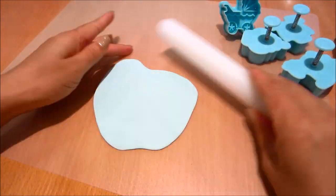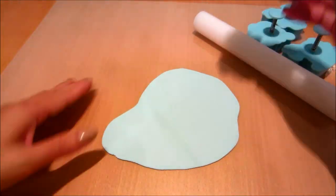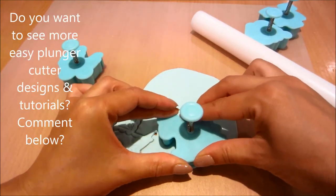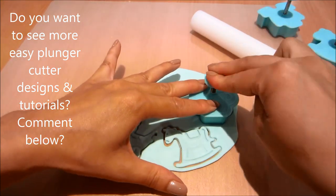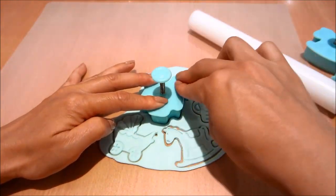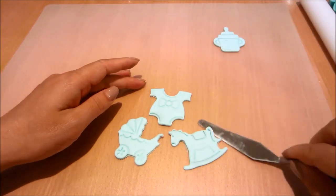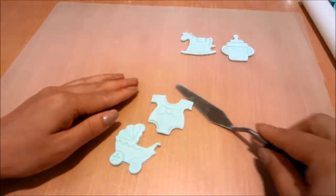Now I'm rolling out some baby blue coloured fondant, dusting my surface with some corn flour so that it doesn't stick. I'm using my cutter to cut the fondant and also press in the embossed effect. I'm lifting up the excess and using my palette knife to lift up the individual cut portions, then smoothing the edges with my fingers and dusting the back with corn flour so that it's not too sticky.